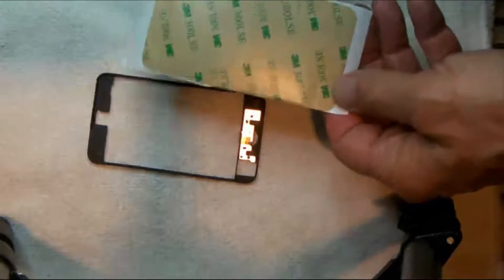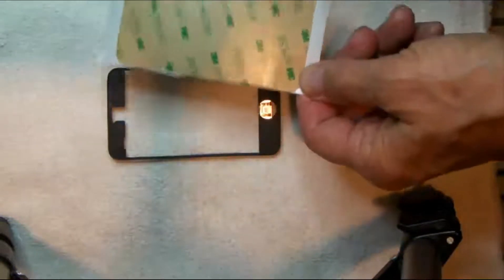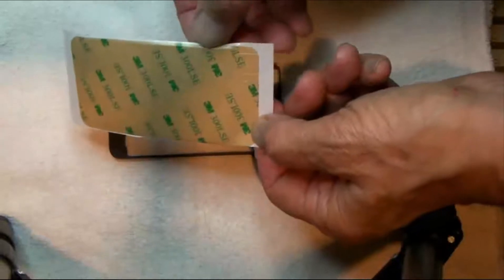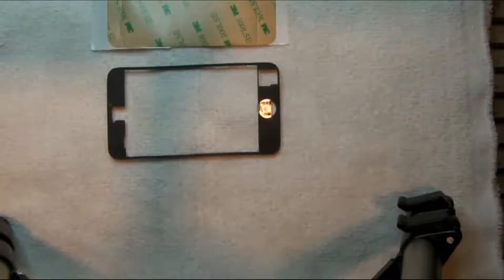So with this glue — this stickum that came with the bezel — it is cut out with little cutouts here for the switch and so forth. This needs to be peeled away, and you can see everything is cut out. This template should fit right in there and prepare it to stick to the digitizer. So we'll do that next.